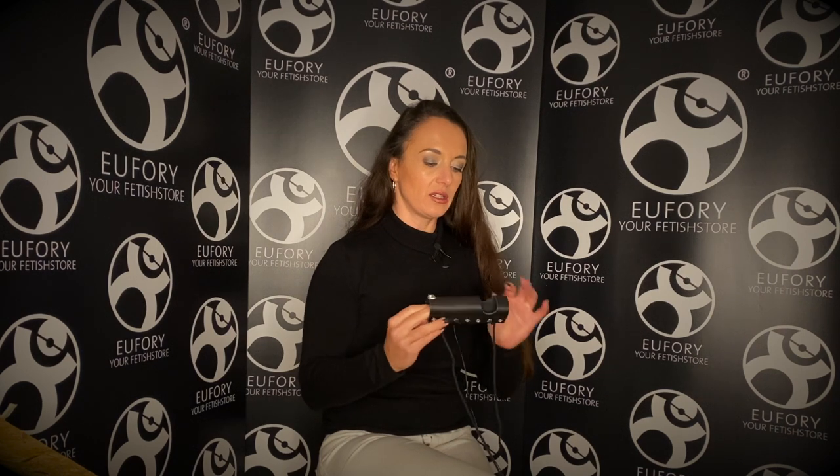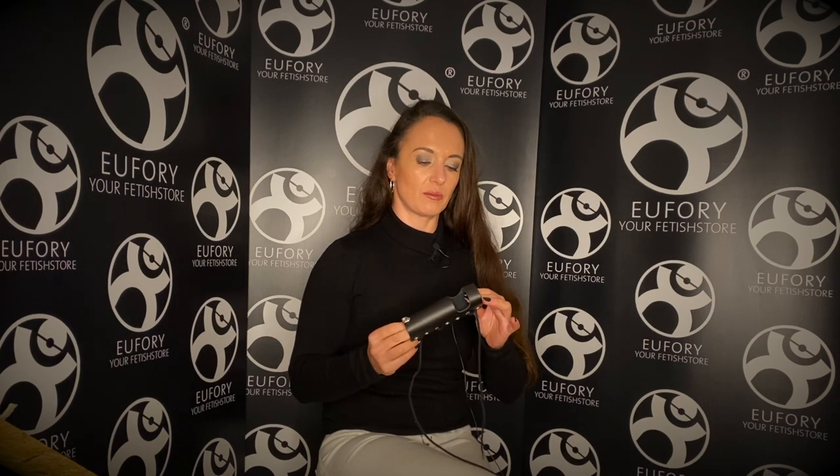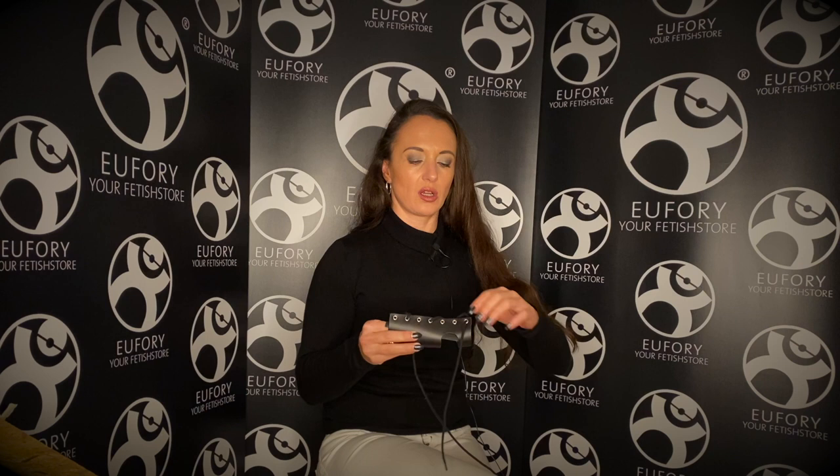I have met quite a few men who enjoy the feeling of having something wrapped around their cock. So this little toy here — this opening is for the ball bag. You can push your balls through this hole here and then you can tie the laces around your cock. I'm going to undo it now so you can actually see how it looks undone.